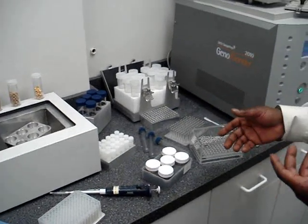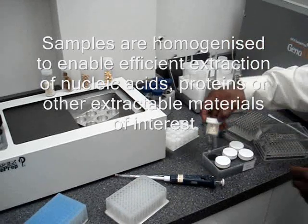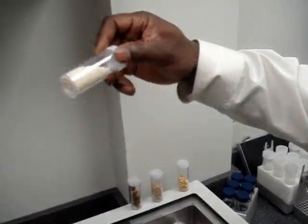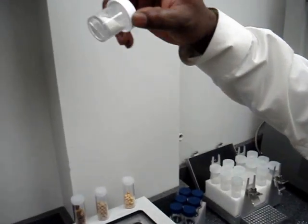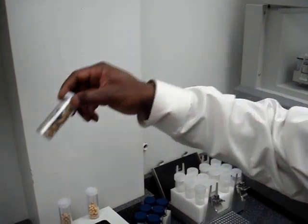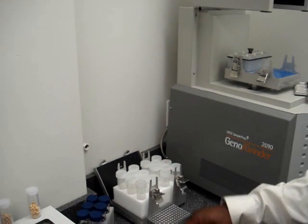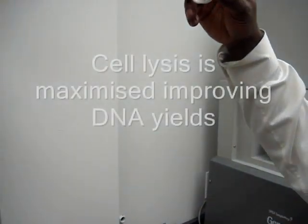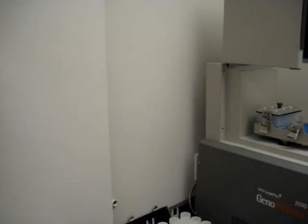Next I'd like to show you some of the samples that were accomplished by using the Geno Grinder. First we have rice — this is before, and this is after: a nice fine powder. We also have dog food, which has been particularly interesting in the research community for the melamine studies. This is the dog food afterwards. Soybean — a lot of companies use soybean for a lot of their research. And lastly, corn.